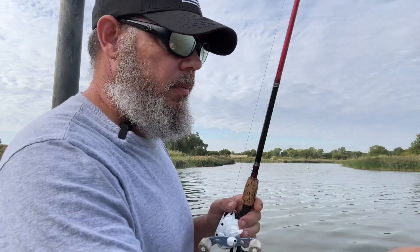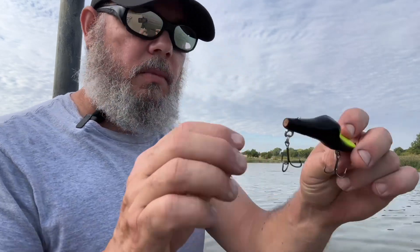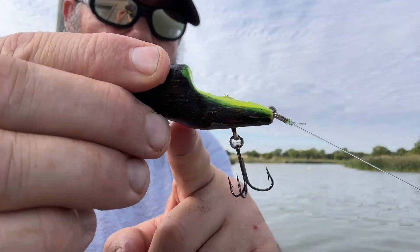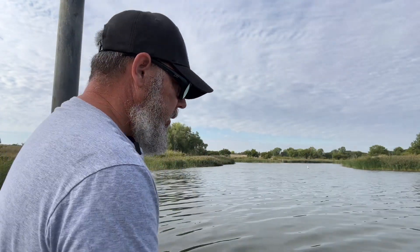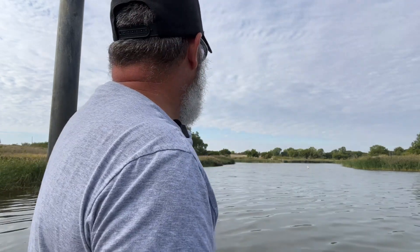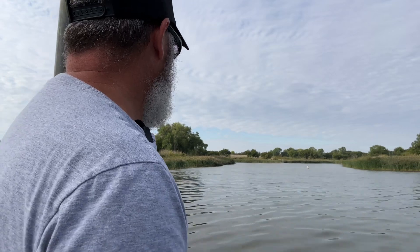I made a couple of modifications to the lure. I took the back hooks and moved them from the end of the bait to the bottom, and then I took the front hook and moved it forward a little bit just to keep the hooks from tangling up with each other. That seems to have changed the way it fishes — got a little bit more weight to the front just by moving that hook forward.